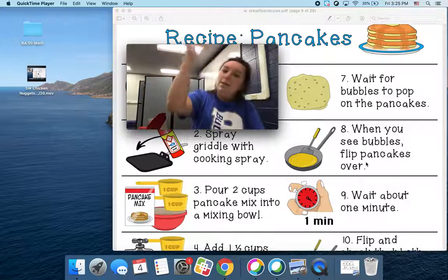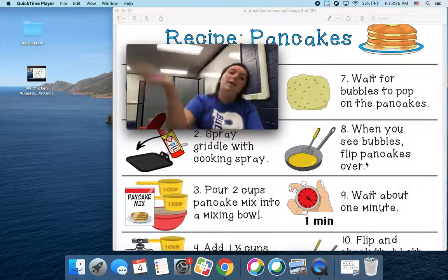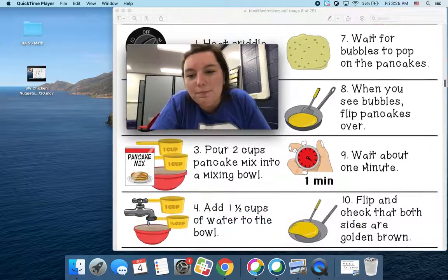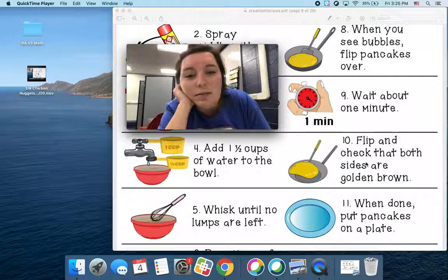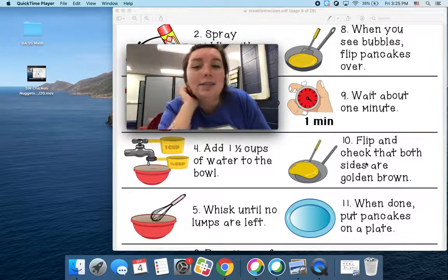Show me how you flip. Flip it! You're going to use a spatula. You're going to flip the pancake over. Then you're going to wait about one minute. How long are you going to wait? One minute.